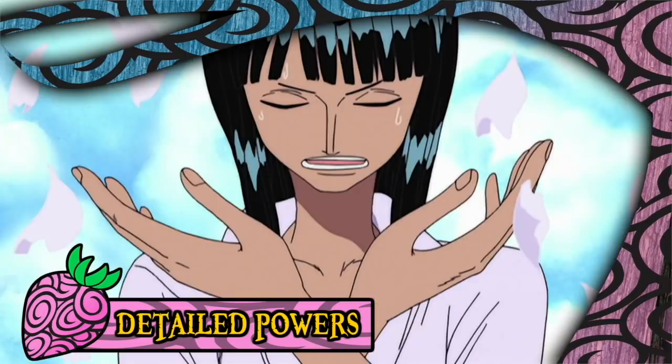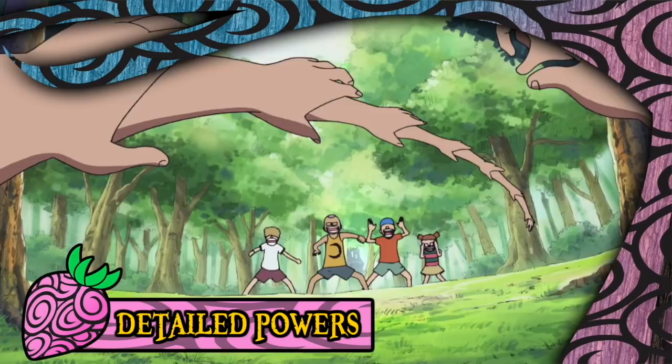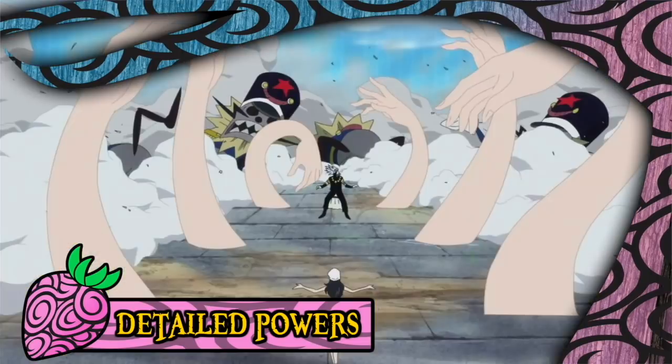Finally, the user of the fruit appears to need to assume a particular pose when engaging in their sprouting abilities, which leaves their original body quite vulnerable. With all of that in mind, we haven't even begun to explore the extended potential of the Hana Hana no Mi. It's outrageous what you can make out of an assortment of body parts, which includes but is not limited to nets, shields, production lines, weird floating hand thingies, and of course giant limbs cobbled together from smaller ones.